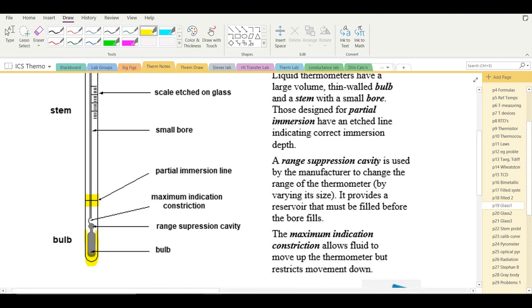Above the bulb is a round cavity called the range suppression cavity, which must be filled before liquid enters the stem. The manufacturer adjusts the thermometer's range by altering the size of this cavity — some thermometers read only low temperatures, some only high temperatures, and some a broad range.